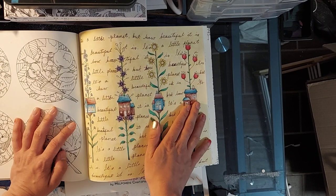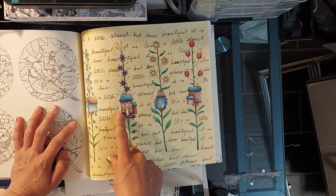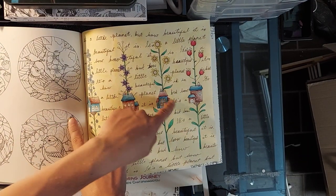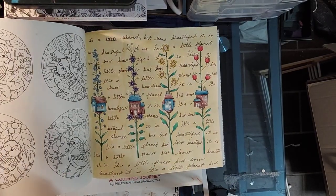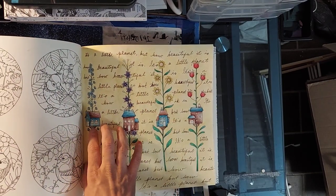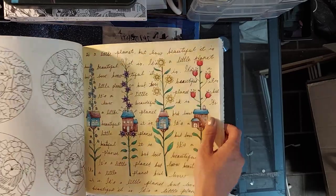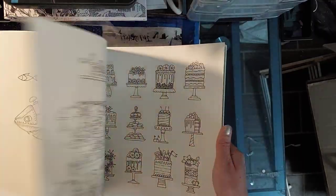I used Inktense and Polychromos for the flowers. I did like a blue house, red roof, red house, blue roof pattern so there was variety but it's still tied together. Sometimes I get caught up in wanting to make everything different and detailed, so I was like I need to just get this done. I was so excited about coloring it, and I might dare say this is one of my favorite Johanna Basford books — it is so beautiful and cute.